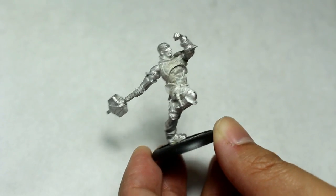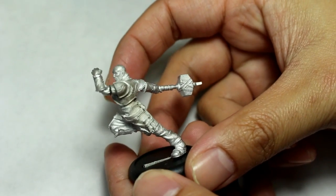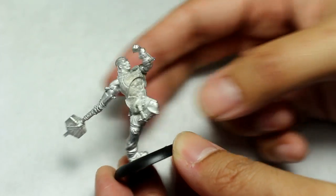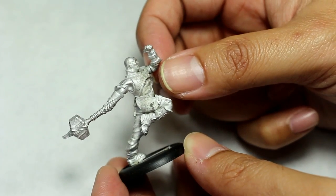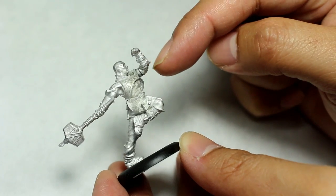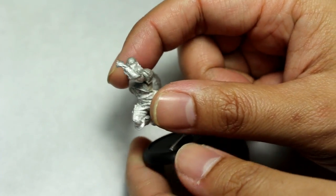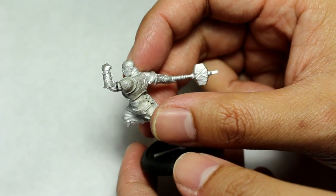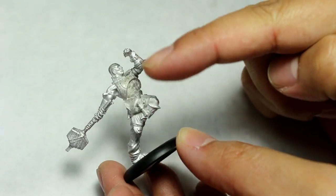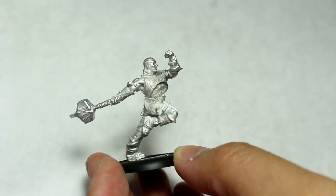And we're back. Here's the completed, all-built-up Hammer model. I had to look up some pictures of the model online to see what the angle was for the arm. I think the arm is supposed to be crossed in front of him like he's charging forward, but I think this is a little bit more of an epic pose and it makes a better line for the model — you can see the direction of the model. It looks better to me.